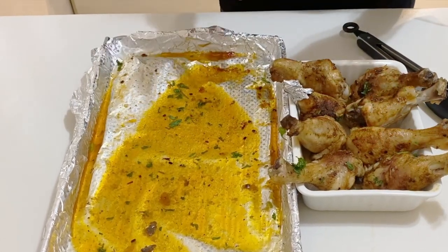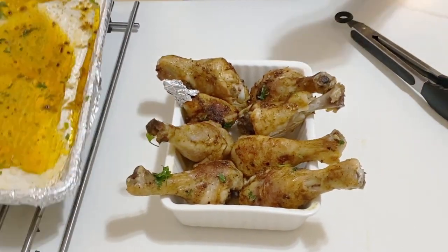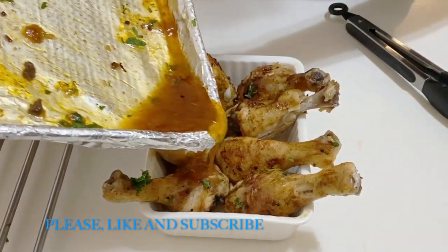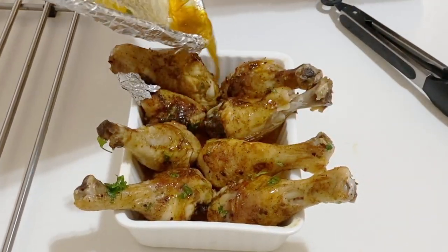The juices in the pan are absolutely delicious, so do not throw them away — serve them with the rice. I'm going to pour them right on top of the chicken. You don't have to, you can keep it dry, but I love the marinade juices. I hope you enjoyed this recipe! If you did, give it a thumbs up, subscribe, and hit the notification bell for more videos. Bye bye for now!